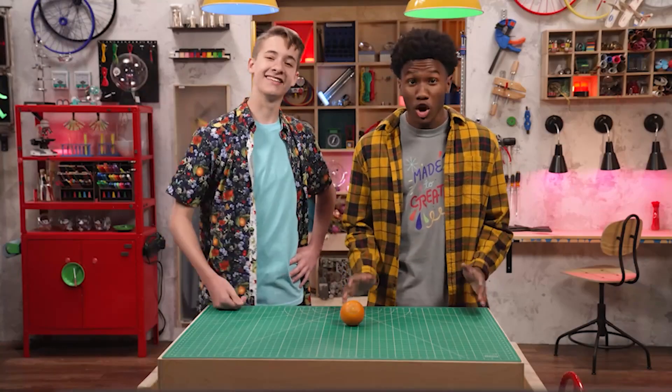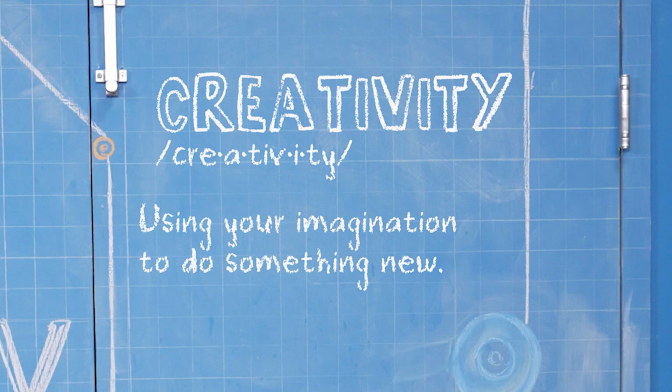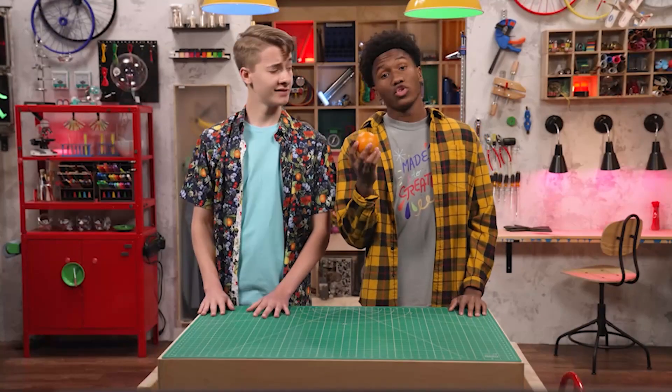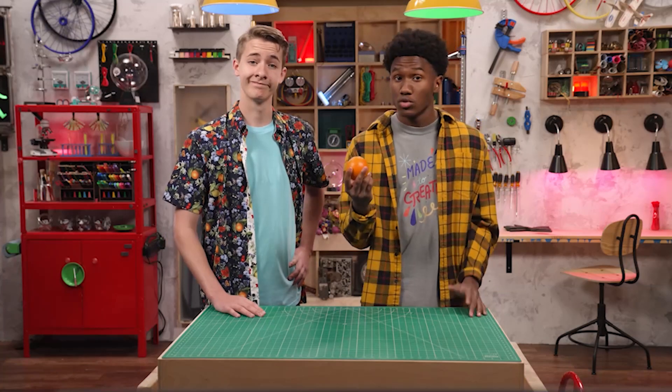Hey, I'm Carter. And I'm Zeke. We're talking about creativity, which is using your imagination to do something new. So you got a new purpose for this orange? Well, it's hard to beat the number one classic. Actually, we both came up with new ideas for using an orange.